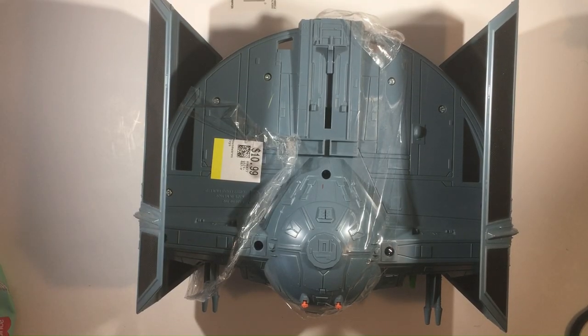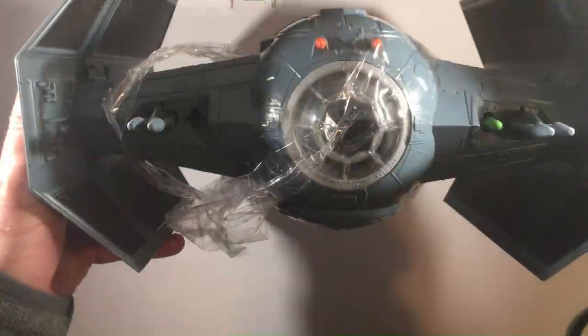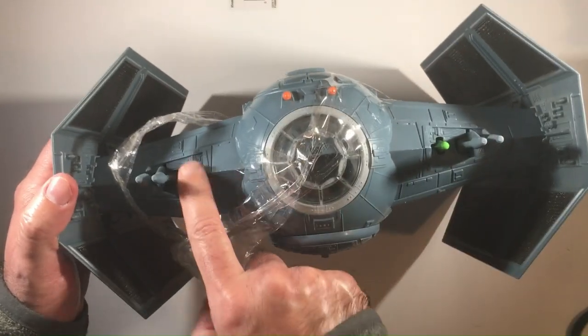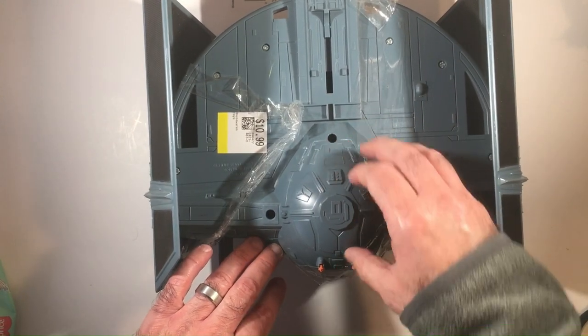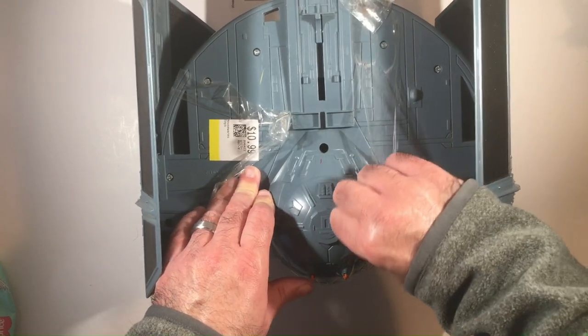Hey, welcome back to Blar Random Rick Reviews. Got a Darth Vader TIE fighter I picked up at thrift for $10.99 - pretty good deal. It's a good-sized TIE fighter, only missing one of the rockets, the green rocket on the other side. Pretty dusty, got some grime on it, and has odd tape wrapped around it. I don't think the thrift store put it on - it seems to serve no purpose.